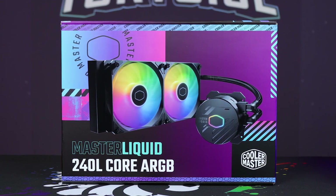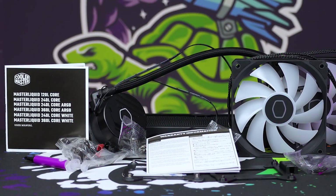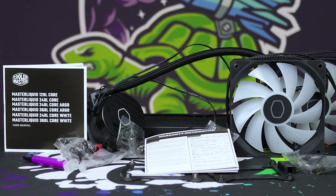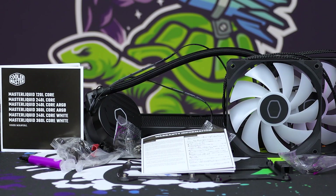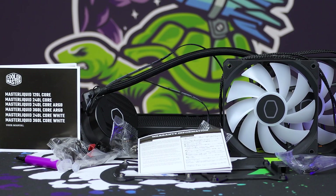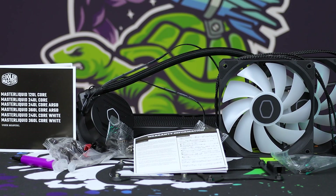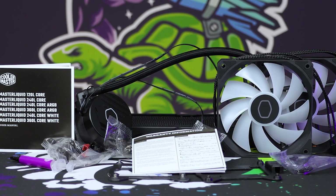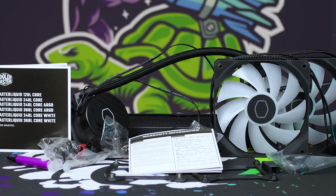Inside the box you've got all of the furnishings and fittings you might need. There are two backplates for Intel, and then for AMD it uses the existing mount that comes with your motherboard. It has a really easy attachment style, which most brands are doing for AM4 and AM5 stuff, so I'm pretty happy with it. It's based on the normal clip system.